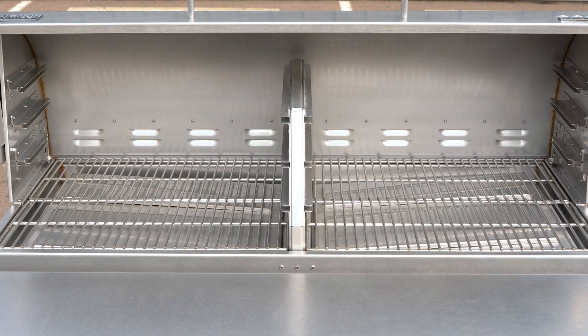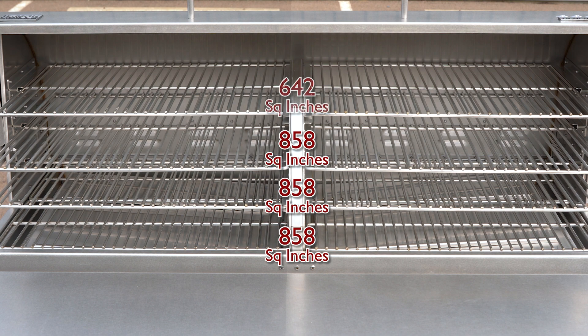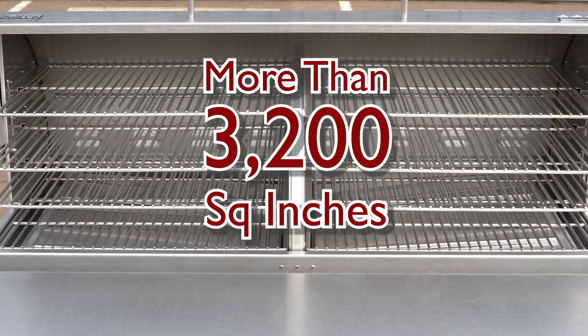The Mach 3 Star General offers so much cooking surface. The bottom full rack offers 858 square inches of cooking surface. Add to that a maximum of four full and two three-quarter stainless steel slide-in upper grates for a total of more than 3,200 square inches of cooking surface.